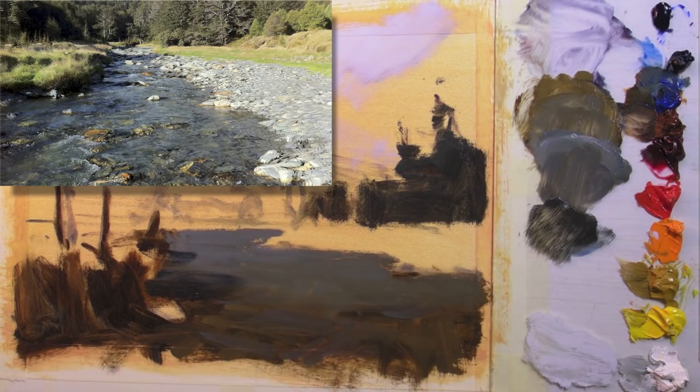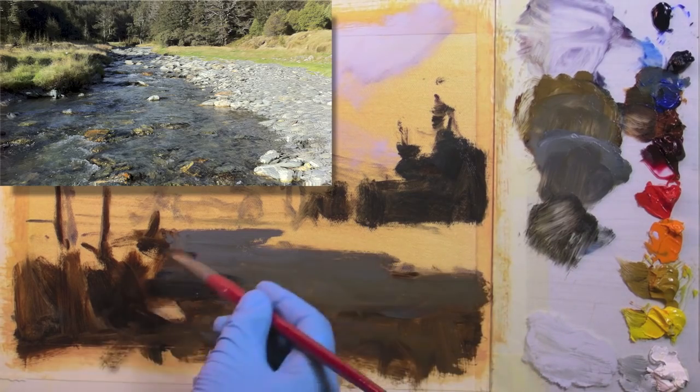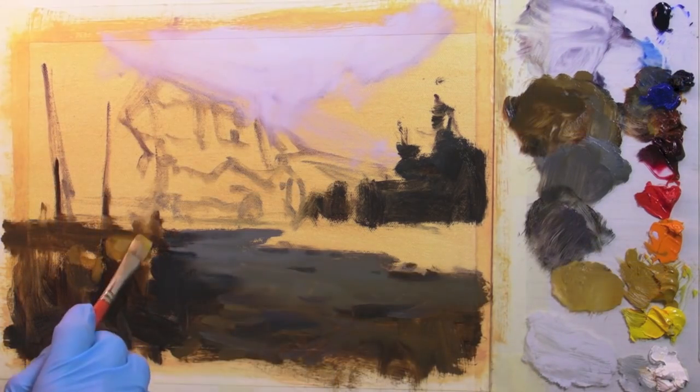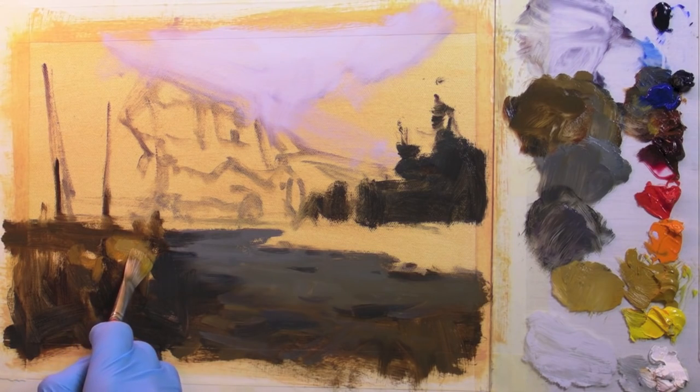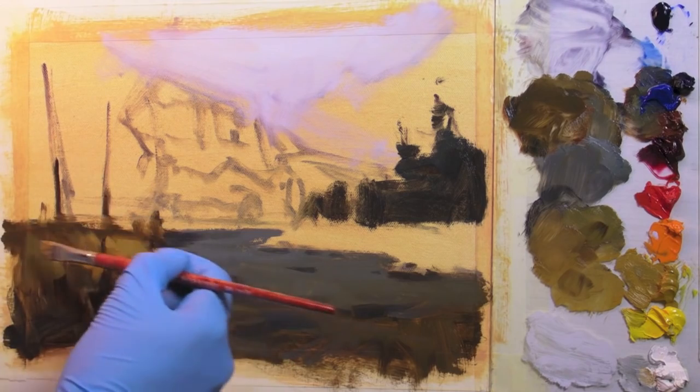One of the big challenges for me is to just put that brush stroke down and leave it. What that requires is some thought about how you're going to make that one brush stroke say what five or six brush strokes might do otherwise.